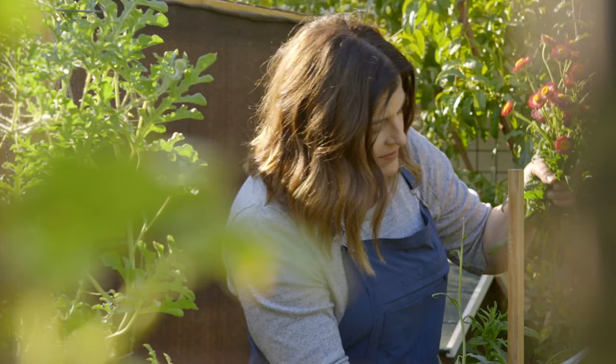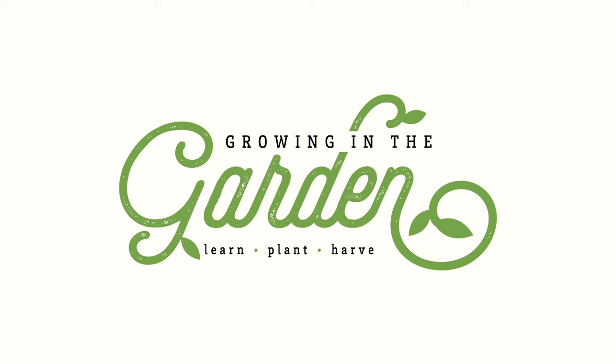If we haven't met before, my name is Angela from Growing in the Garden, and I love to share garden inspiration and helpful tips so you can be successful in your own garden.